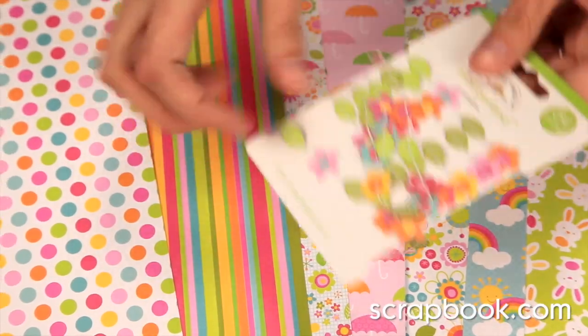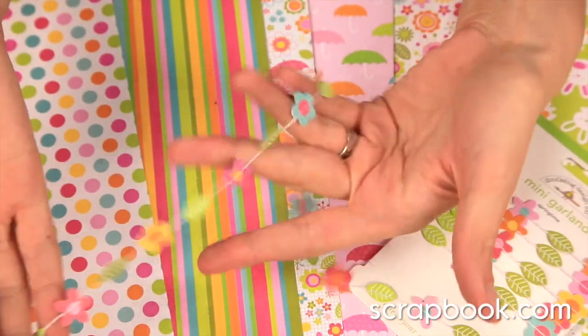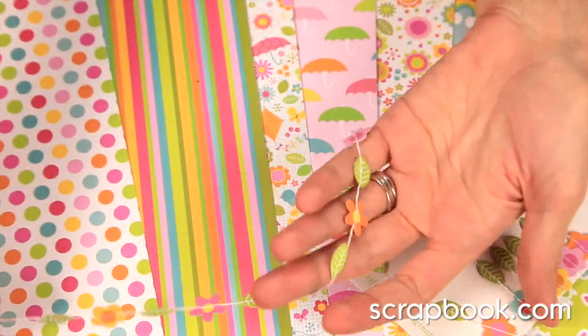And last but not least, there's the mini garland. You get 54 inches of this adorable already pre-assembled garland banner.